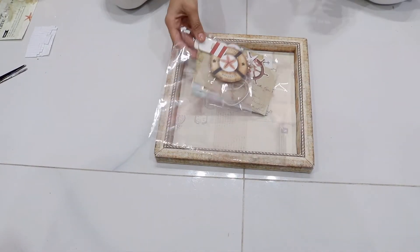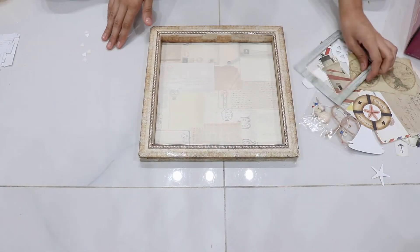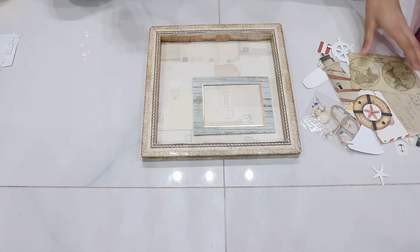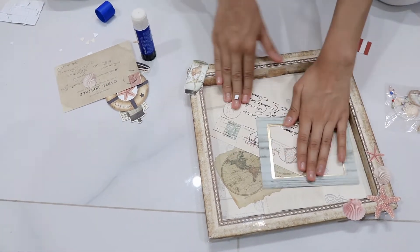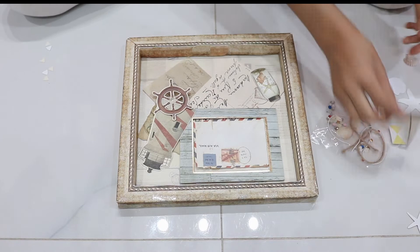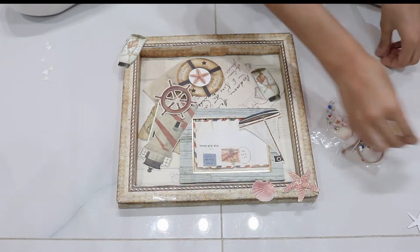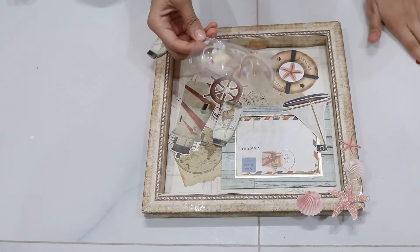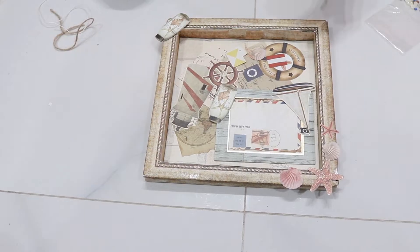These are all the materials I have to use for the aesthetic spray. This is the frame part where you are going to put your picture in. Next, I'm going to start decorating it with the beads and the flags — here they are.